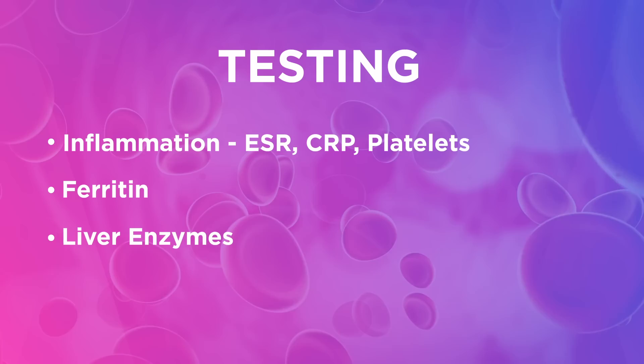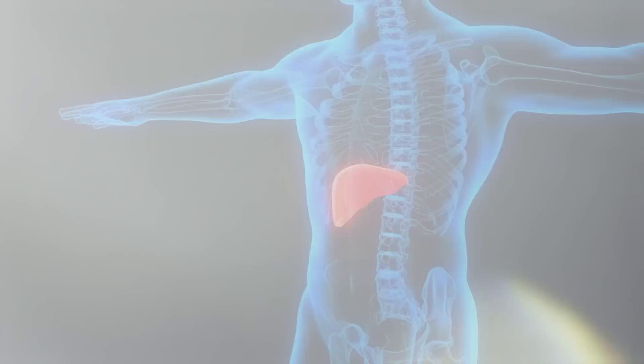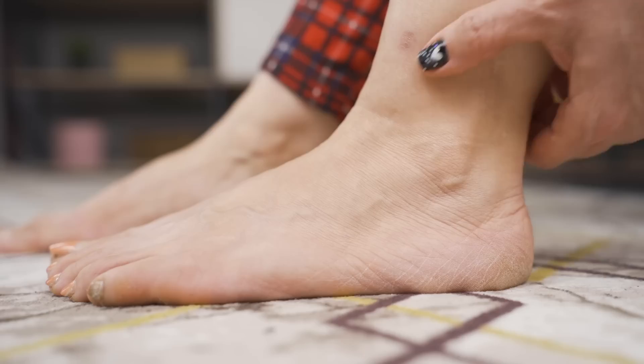Ferritin — I recommend measuring this along with your liver enzymes because all of that blood flow from the legs feeds up and dumps through the hepatic portal vein. It literally comes up from the legs, goes through a big vein, and dumps into the liver. The liver starts processing and cleaning all of that, taking it back up into the lungs to get it re-oxygenated, turning it red, and sending it out the other side. So if the liver is bogged down, a big symptom is swelling showing up in the legs and fatigue. The easy way to measure those is ferritin and liver enzymes.